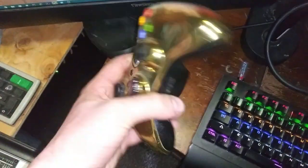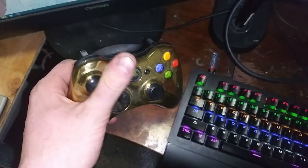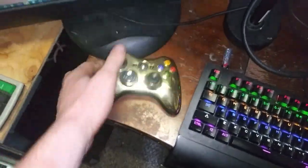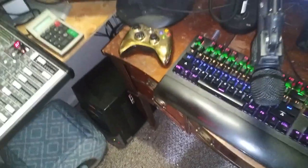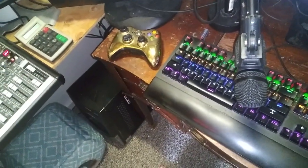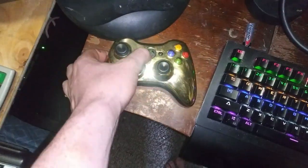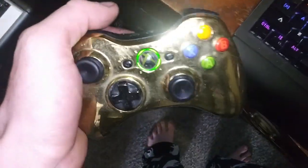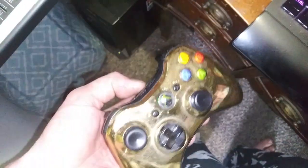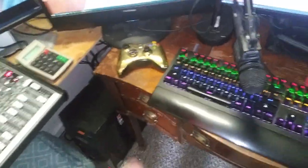Xbox 360 controller — I've had this since like 2011 or 2012, almost 10 years now. It still works great. Take care of your stuff and it'll last forever. I have a wireless receiver in the computer and it does work. I use it quite often when I used to play GTA V or Battlefield.